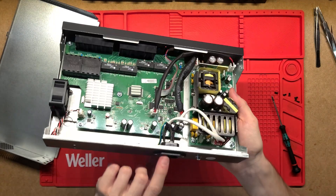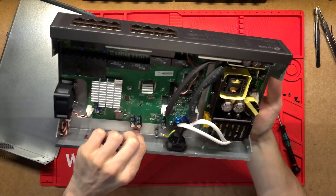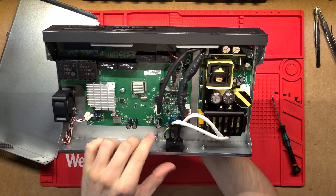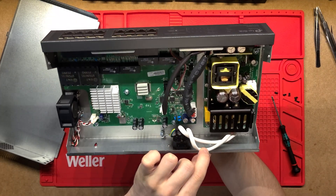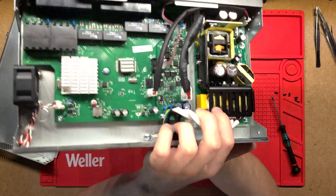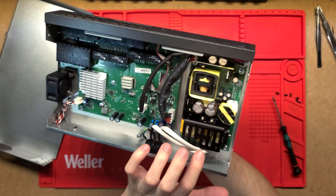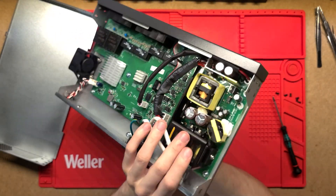Let's have a look at the power supply side. We've got the power coming in, we've got earth going straight down to the case - so that's really good, we've got earthing on the whole case - and then live and neutral coming in through a couple of capacitors and a couple of inductors, which is just filtering any noise coming in from the power lines.